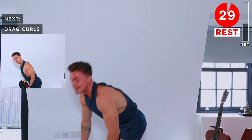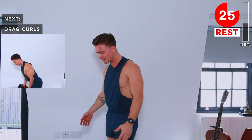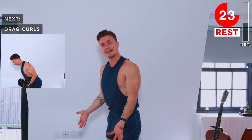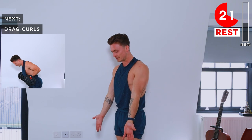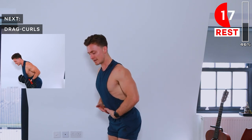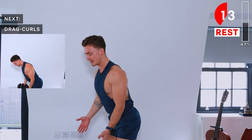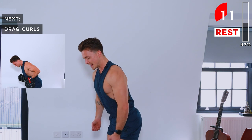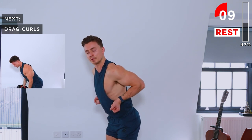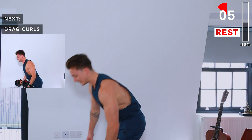Back to the biceps — drag curls next. Stay in supinated position with palms facing forward. We're slightly bent over with a slight hinge at the hips, soft knees about shoulder-width apart. We're going to raise those dumbbells straight upwards towards the chest.